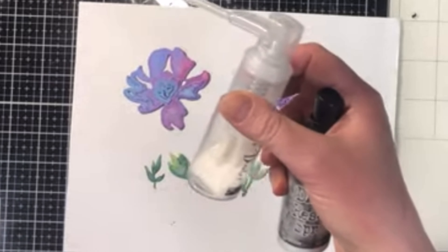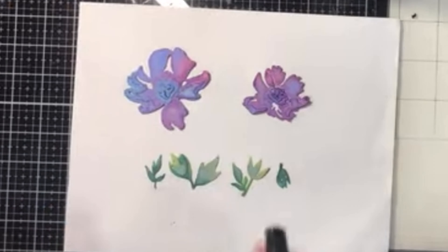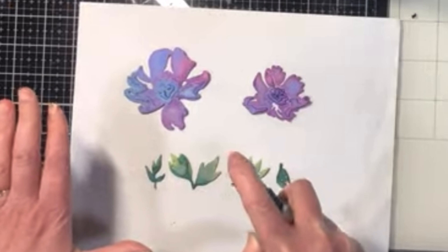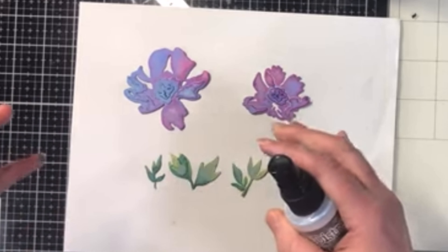Here I chose to use it on top of some die cuts that I have already colored with some colored sprays. The cool thing about Distress Resist Spray is when it's wet it's nice and sticky, kind of like a liquid glue.